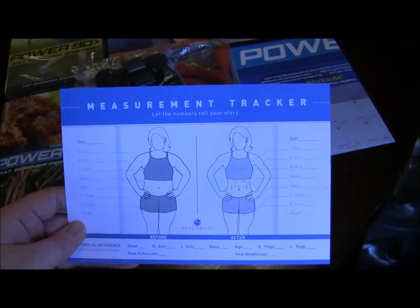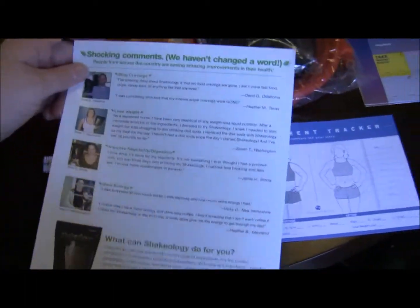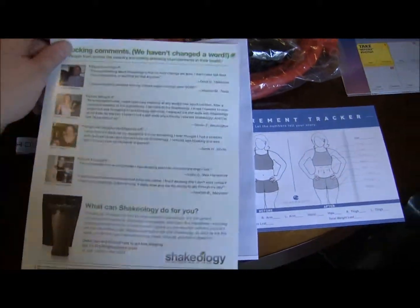They even provide a handy little postcard where you can put it on here. This postcard actually has a guy on the back if you want to put it on the guy. And here is an advertisement for Shakeology and my invoice.